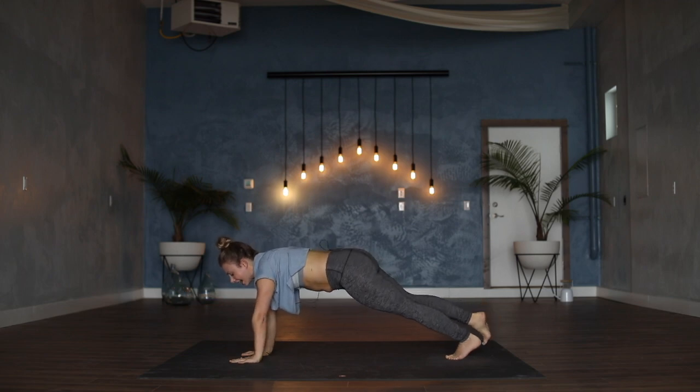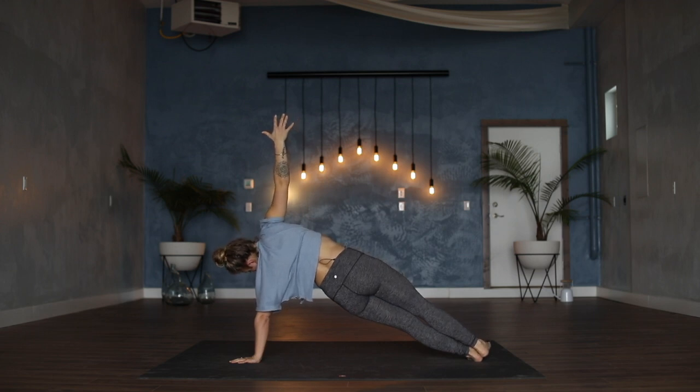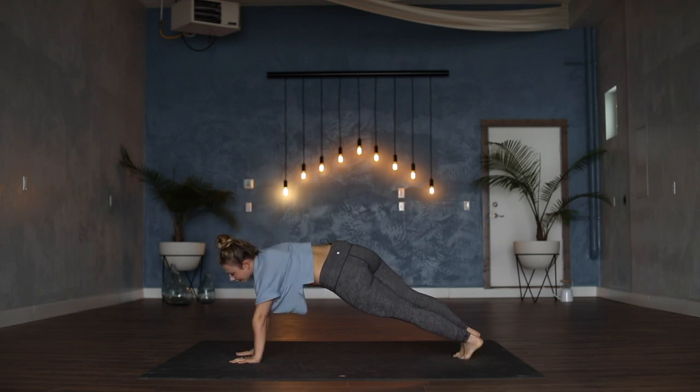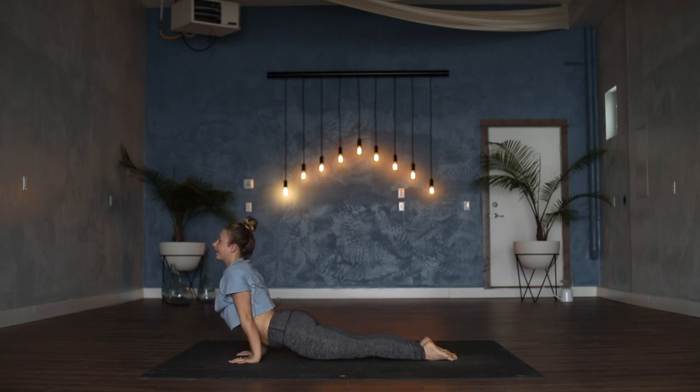Bring left hand back down, come to the outside edge of left foot, right fingertips sweep up high — side plank on the left side. Circle the right hand all the way to the front of the room. On your inhale, come back through center to high plank — either adding on a vinyasa or send the hips straight back, meeting eventually in a downward dog.